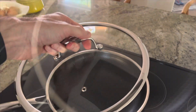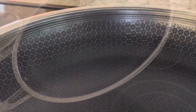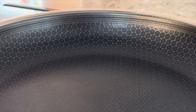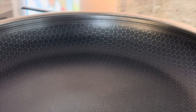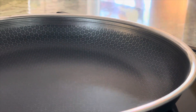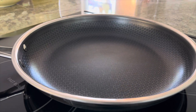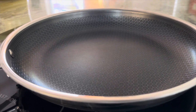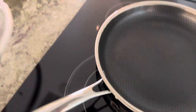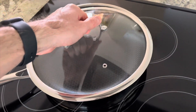While the fry pan can handle up to 500 degrees, the lids are safe up to 400 degrees. Now let's move on to the cooking surface — from personal experience, it offers a generous cooking space, perfect for preparing family-sized meals.